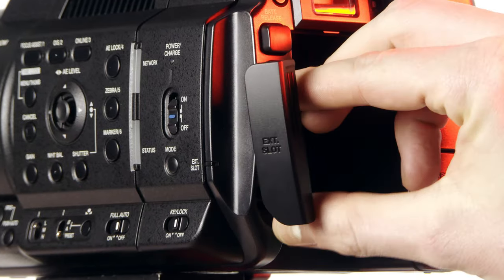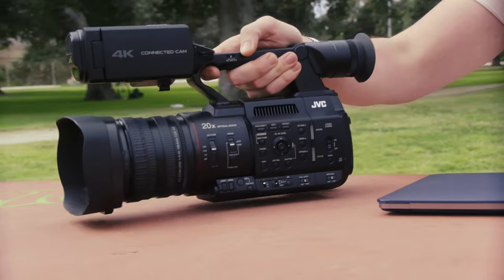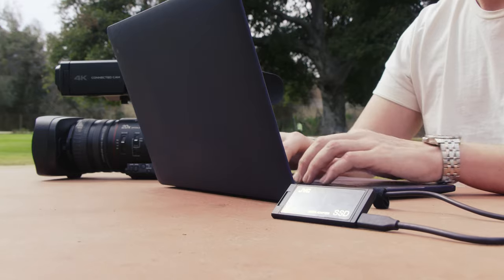Having the ability to record straight to an M.2 SSD with a built-in USB-C port allows for quick offloading of footage as well as the ability to edit off the drive itself. You can go from camera to NLE in no time.